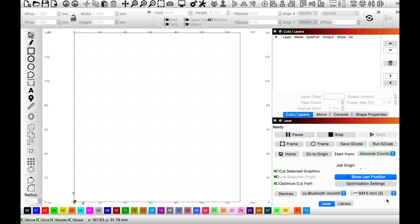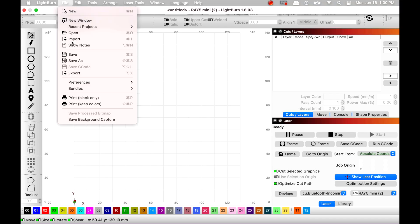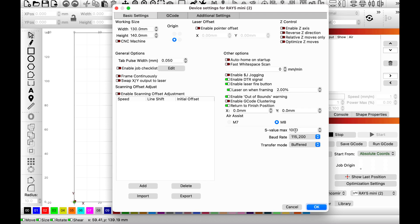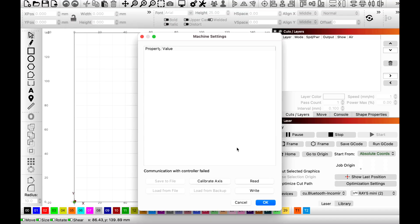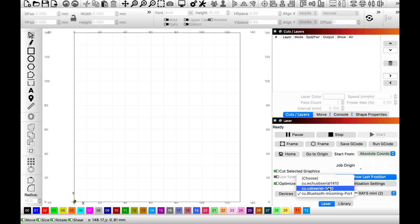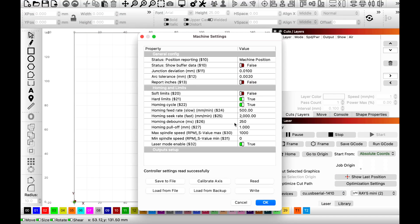It automatically imports all the settings and devices — the work area is set to 130 by 140 millimeters. Go to Edit > Device Settings and make sure your S Value Max is 1000, and enable auto-home on startup. Then go to Edit > Machine Settings, turn on the machine, connect via USB, and verify that laser mode is enabled and max spindle is set to 1000 to match the S Value Max.